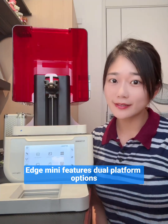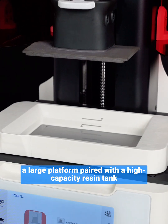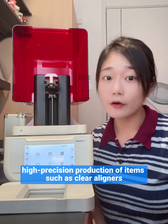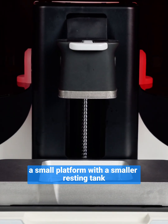The Edge Mini features dual platform options. A large platform paired with a high-capacity resin tank is ideal for personalized, high-precision production of items such as clear aligners and complex models. A smaller platform with a smaller resin tank is better suited for fine and delicate needs such as temporary crowns.